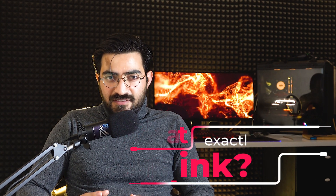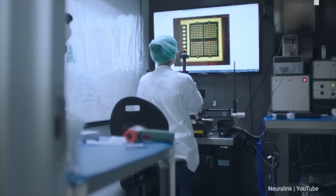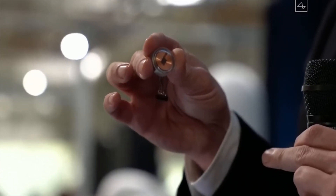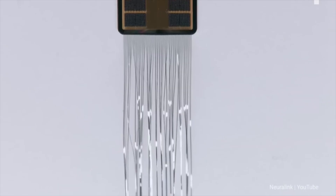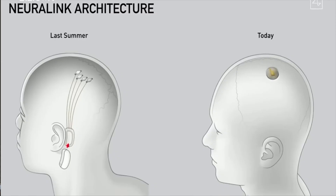But what exactly is Neuralink? Founded in 2016, it is one of Elon Musk's most ambitious and talked-about companies. This chip is about the size of a coin and contains a processor, as well as thin wires that are about 10 times thinner than human hair. The implantation process involves removing a small part of the skull and placing the chip inside, where its wires then enter the cortex of the brain — the area responsible for voluntary actions.